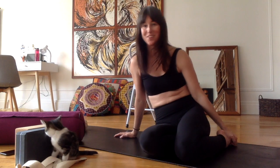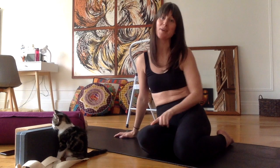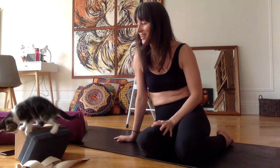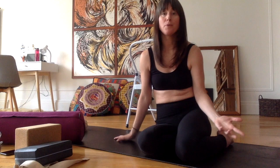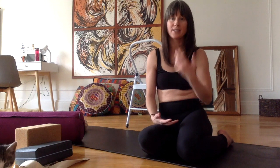Hello beautiful people! Welcome to AM Yoga Moves. I'm Anne-Marie, that's Shanti, and today we're going to be talking about props. So what are props? Well, they're basically objects that we use to support our practice.